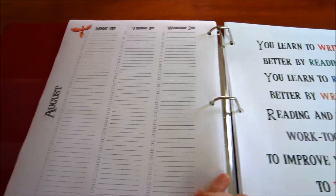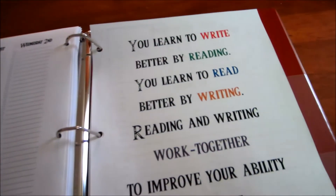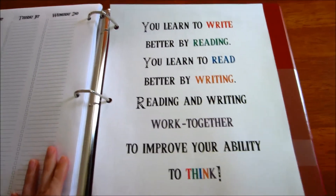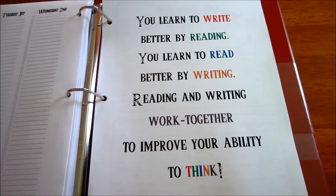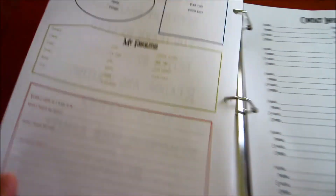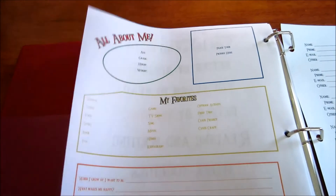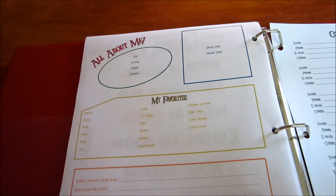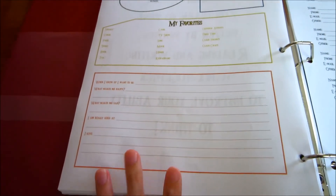I threw in August just in case they have anything they want to put in there. So this is kind of like their planner, but it's going to be more school-oriented than personal. There's a back page with a quote I found on Pinterest that I really liked, typed up in his font and boyish colors. And there's an all-about-me page that I want them to fill out at the end of the year to show how far they've gone — their age, grade, height, weight, favorite stuff, and a spot for their picture.